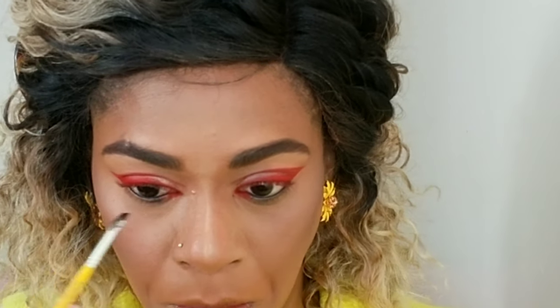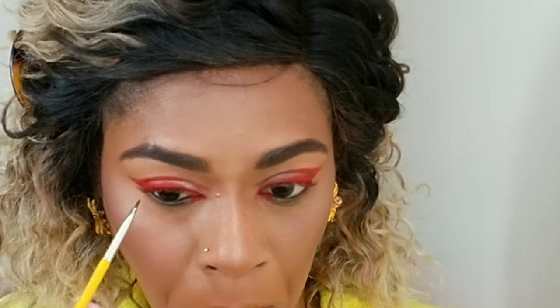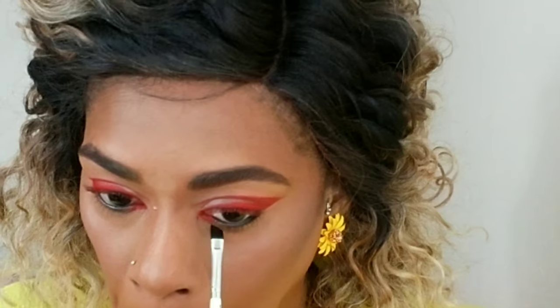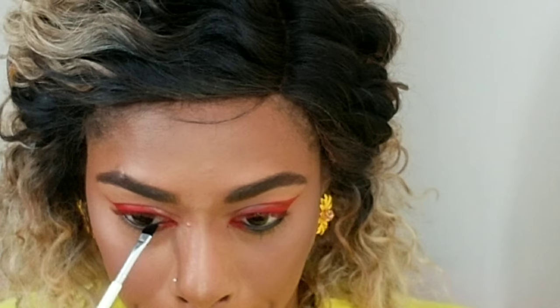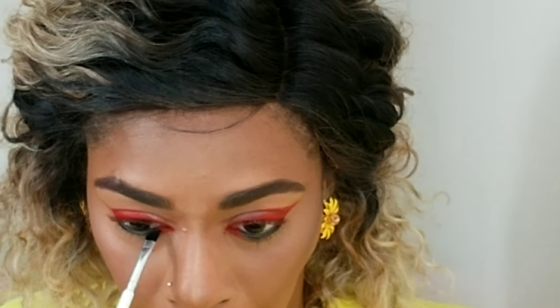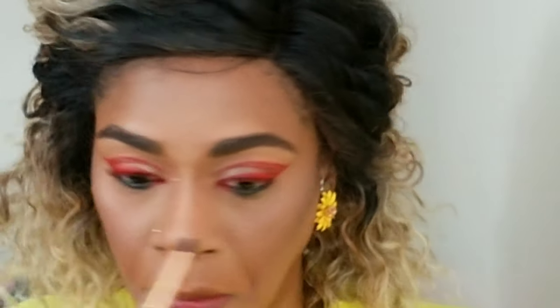With red I always think black is a necessity, so I'm lining my waterline with some black liner and setting that with some black shadow as well, because the red can make your eyes look sick — you kind of want something to make it look more awake. Then I'm buffing off the edges so that it looks seamless.